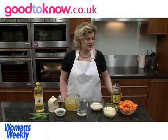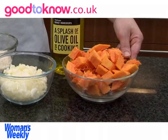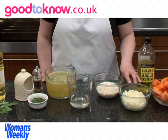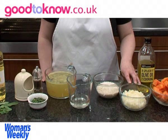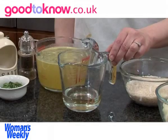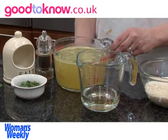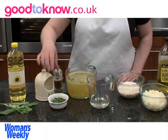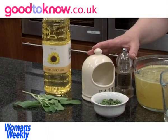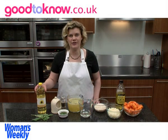The ingredients for the risotto are one butternut squash, which I've peeled, taken the seeds out of the centre, and chopped. Olive oil for cooking, 1 medium onion which is peeled and chopped, 250 grams of risotto rice, 150 millilitres of white wine, 1 litre of hot vegetable stock, 2 tablespoons of freshly chopped sage, and salt and pepper for seasoning. For the garnish I need some whole sage leaves and some sunflower oil to cook them in.